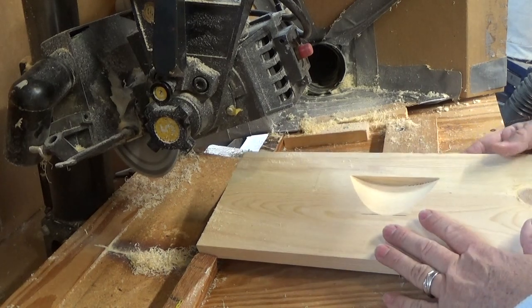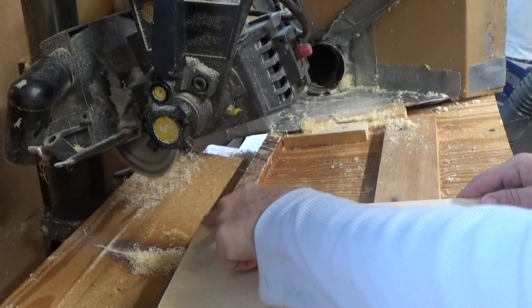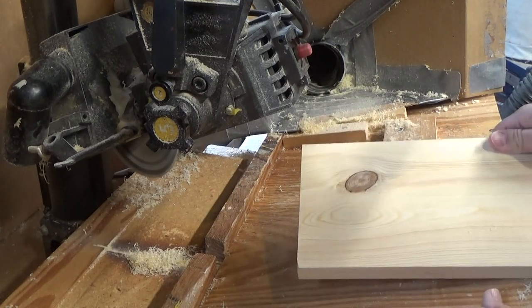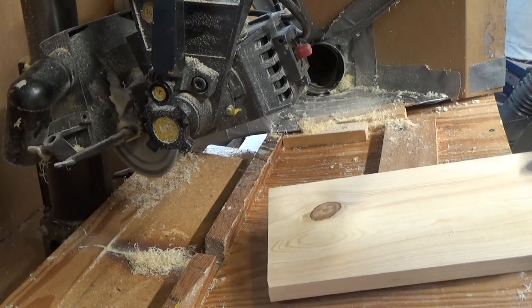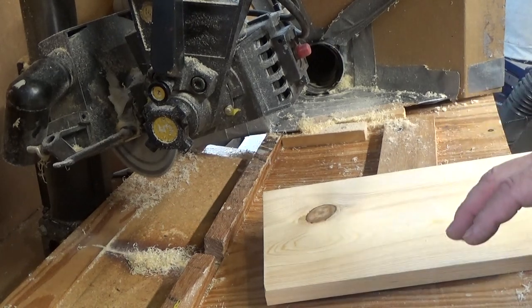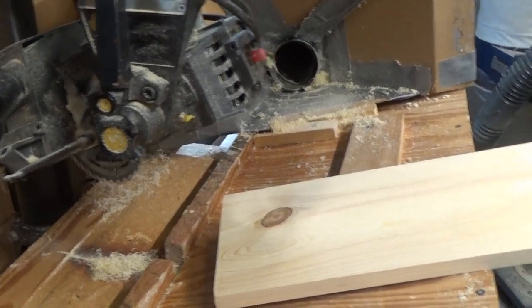Now these will have to get a rabbit joint put on them — a rabbit joint on each end right here, and then they'll be ready to go. They go in on the shelf and then they're ready to go. All we've got to do is paint them. Right now we're getting a jig made for painting to make it quick. So when I get that, I'll make a video to show you.